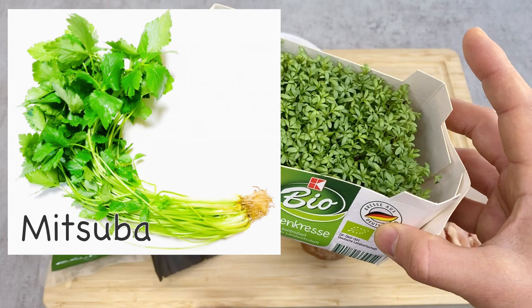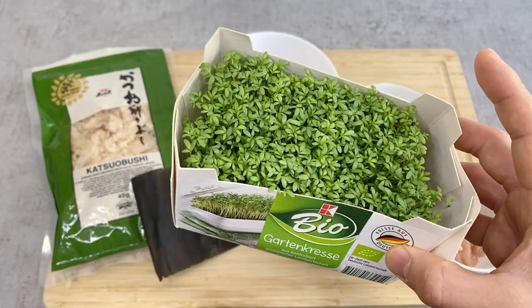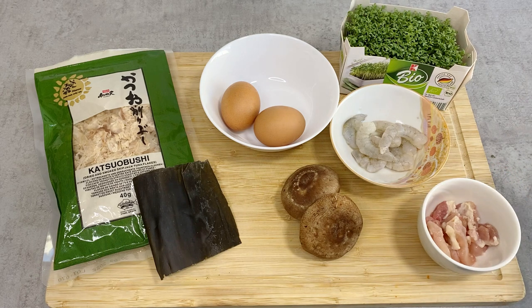In Japan we usually use mitsuba, but outside Japan it's very hard to find, so I have these sprouts — though it's not crucial. I have three ingredients here as typical toppings, but you can be creative and put in whatever you like. Now let's prepare the ingredients.